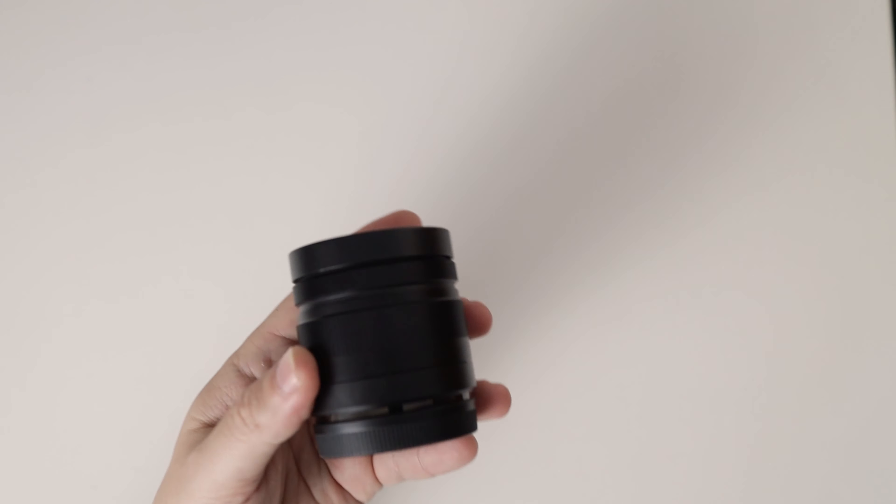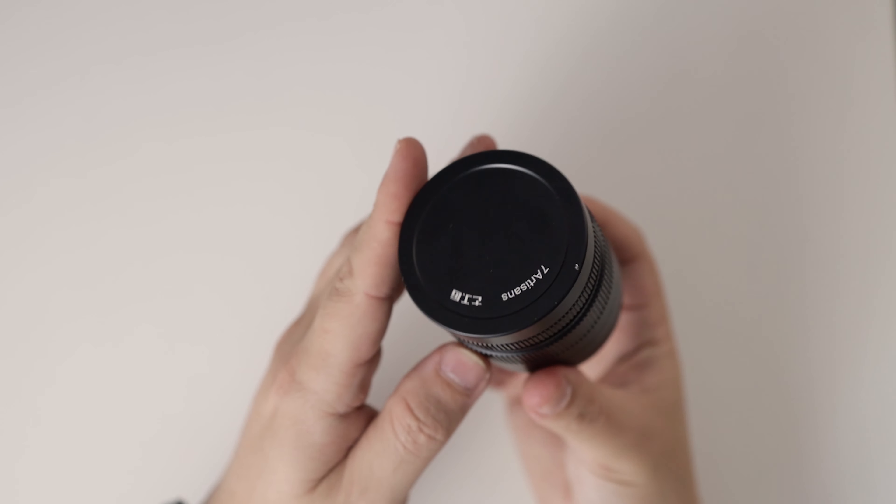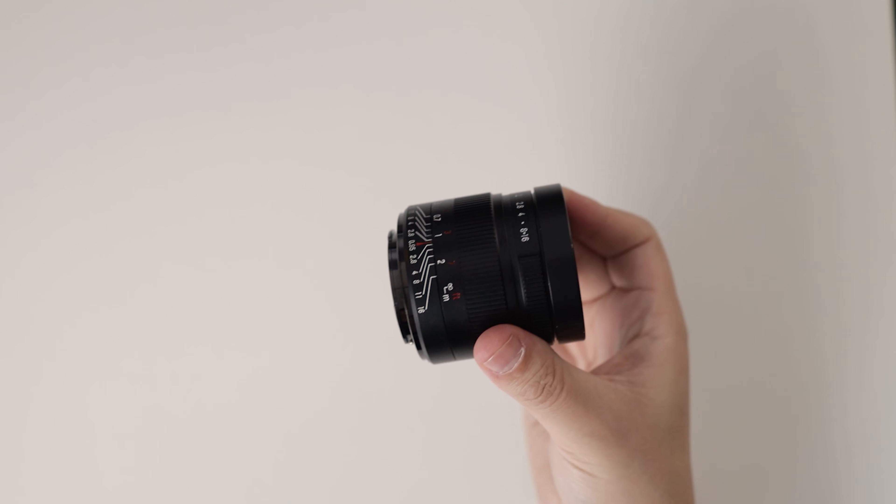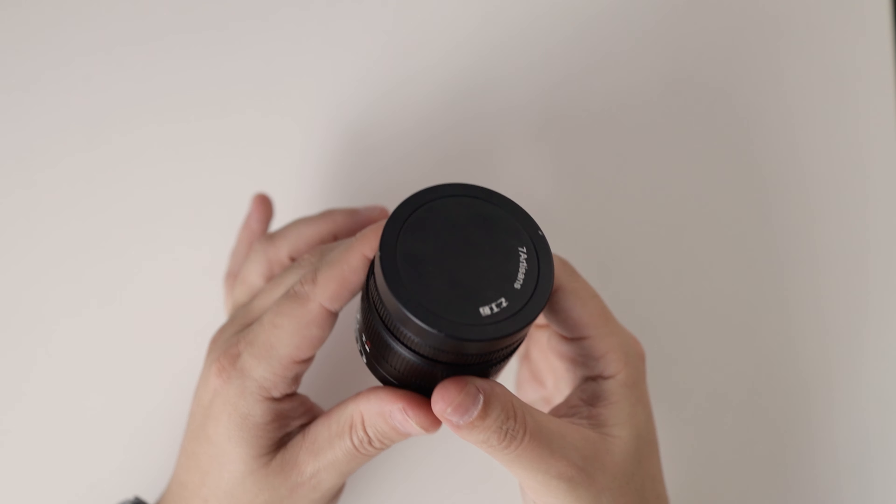This is an APS-C mirrorless lens — it won't work in your DSLR cameras. It's currently available in Sony E-mount, Fuji X, Canon M, and also Micro 4/3 cameras.